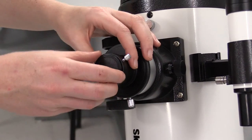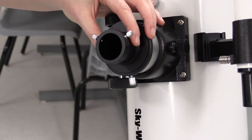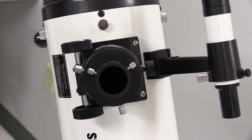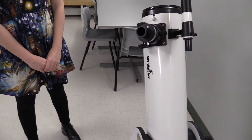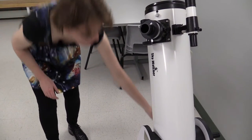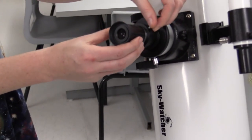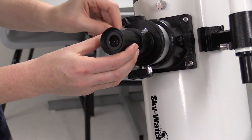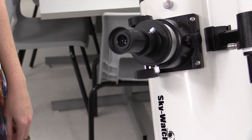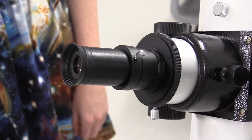Now we're going to remove the eyepiece port cap that protects the inside of the telescope. Once the cap is removed, you will notice that there are two screws on either side. These of course have to be loosened to mount the eyepiece. Now we're going to select the 25mm eyepiece from the front of the telescope base, which is the taller of the two. It also has the larger ocular lens. We're going to loosen up the screws, slide it in place, and then secure the two screws back again. Some telescopes have a third screw underneath, but this one does not. Once it is secure, it is ready to use, and we are going to look into this ocular lens to be able to see things through the telescope.